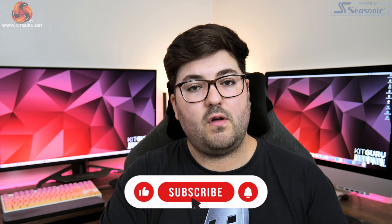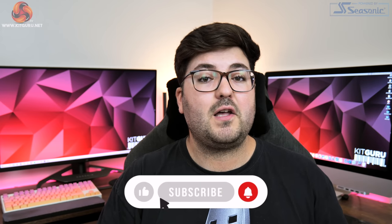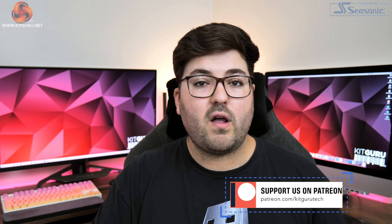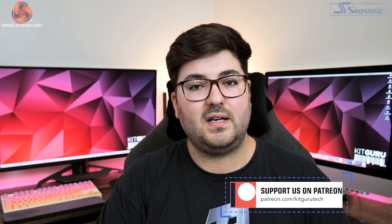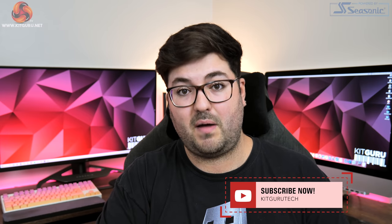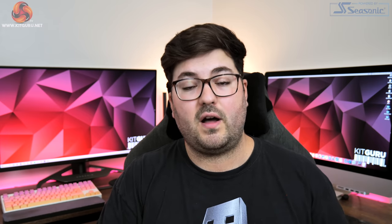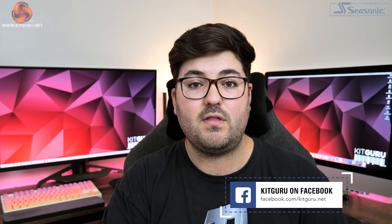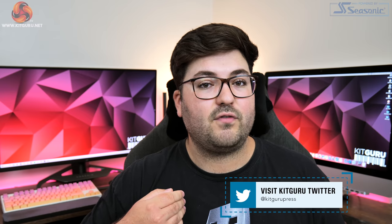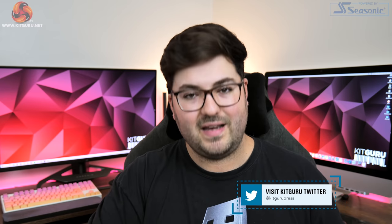Anyway guys, that is going to do it for this review. If you liked it, please toss me a thumbs up and let me know your thoughts in the comments below. You can also hit that subscribe button and ding that notification bell if you haven't already, and check out some of our merch in the description. In the description you can also find links to our Discord server, and you can even consider backing us on Patreon. Until then, I'm Dominic for KitGuru, and I'll see you in the next video.